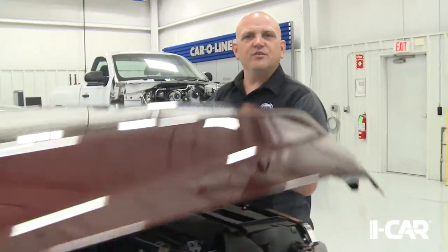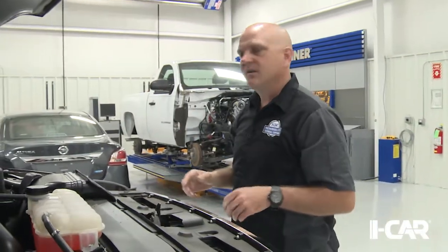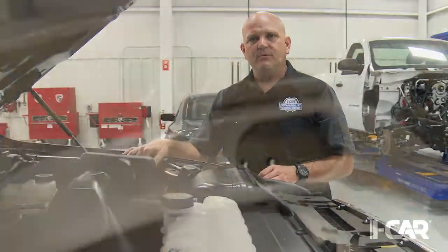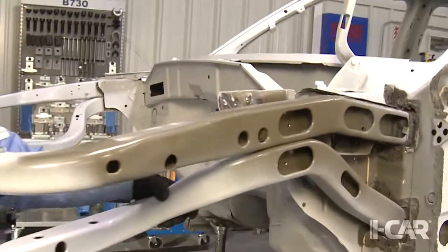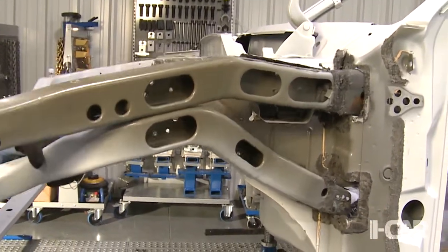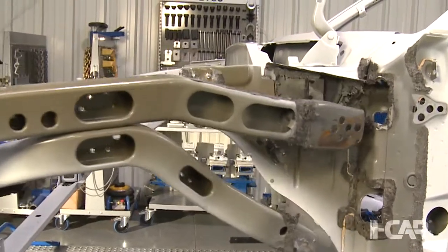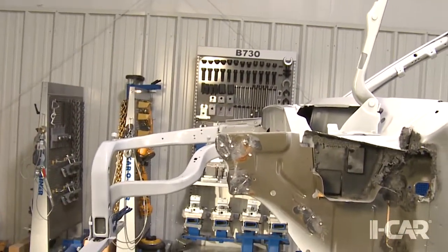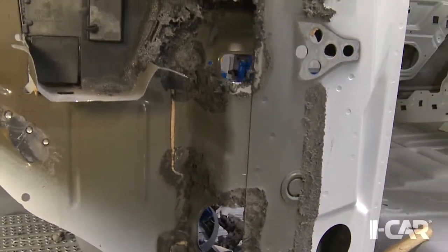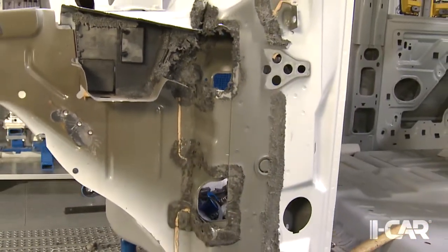Ford has done a great job of building this truck with repairability in mind. The previous generation truck had an apron tube that extended into the cab and was spot welded to the cowl. To remove that apron tube, the instrument panel, cross car beam and other interior pieces needed to be removed, creating a rather intrusive repair. On this generation, the apron tube is attached to the A-pillar and doesn't require removal of interior parts.